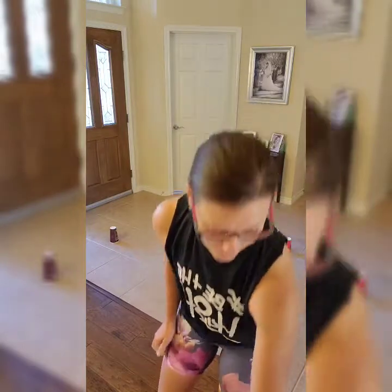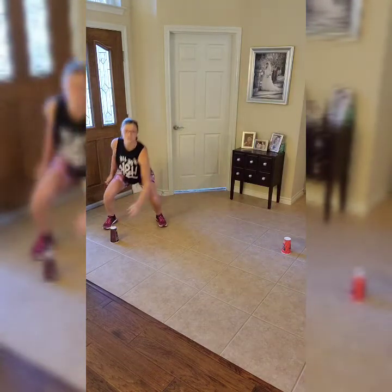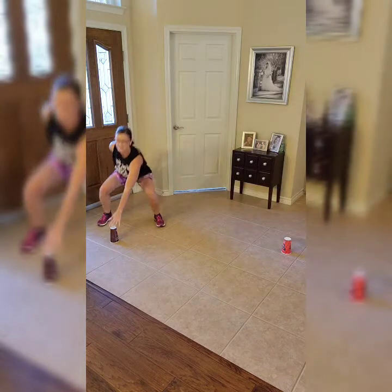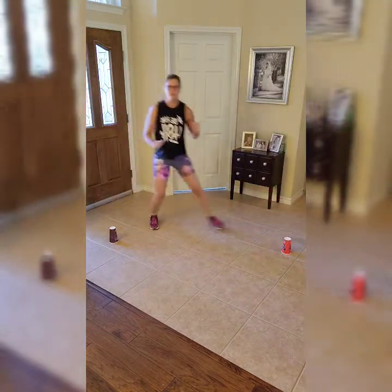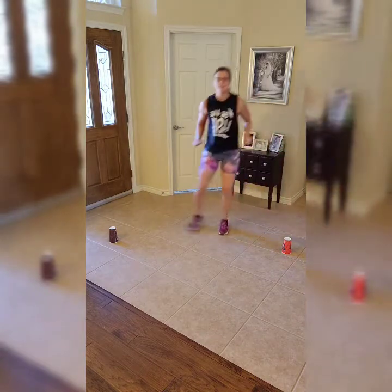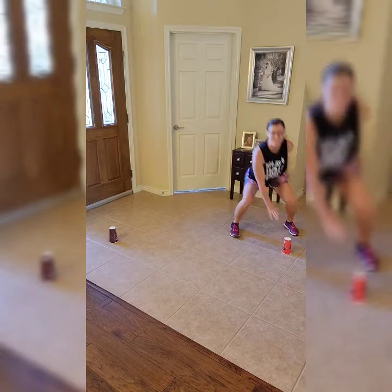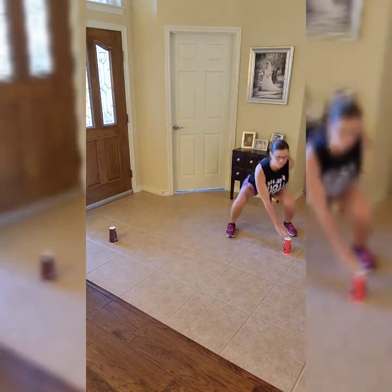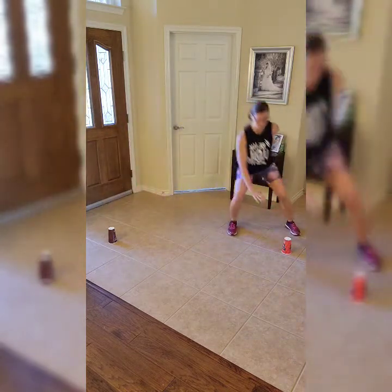We're going to shuffle side to side, reaching across our body to tap the cups. Make sure as you shuffle, you squat and reach and touch the cup, then shuffle to the other side and reach across. Keep shuffling — you can take your time until you feel comfortable and then try to pick up the pace. Keep your chest up, bend those knees, and push that booty back as you reach across your body for the cup.